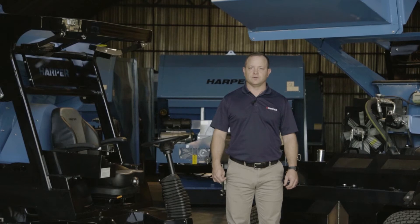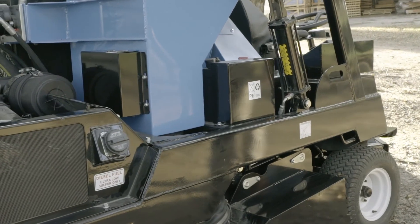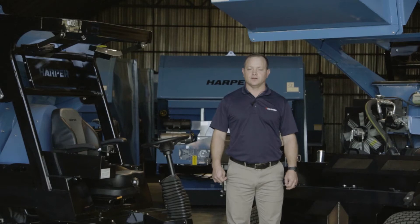For the electrical system, you can find the battery just behind the right side of the operator station. You will also be able to find the fuse and relay box next to the battery. For any electrical issues you may have to access this box and change the fuses or relays.